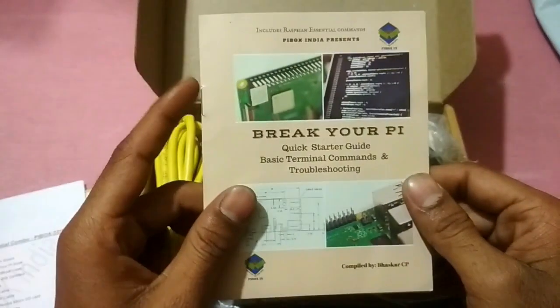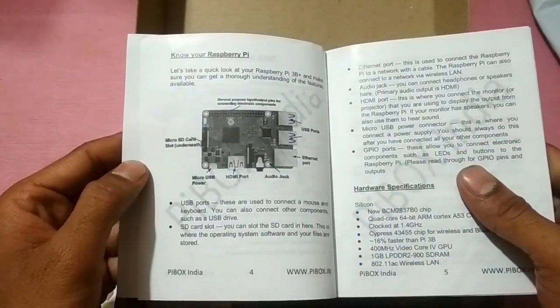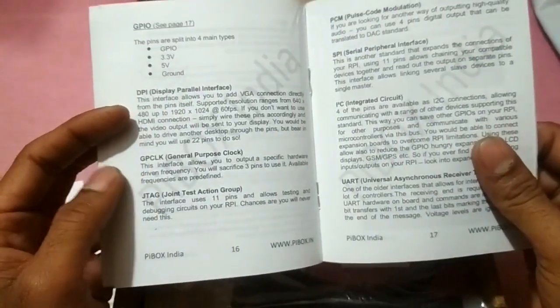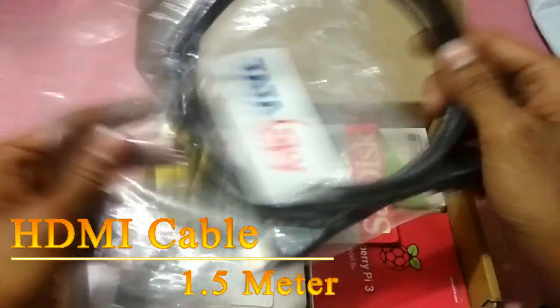This is the manual, also called 'Break Your Pi' — it comes as part of the combo package.